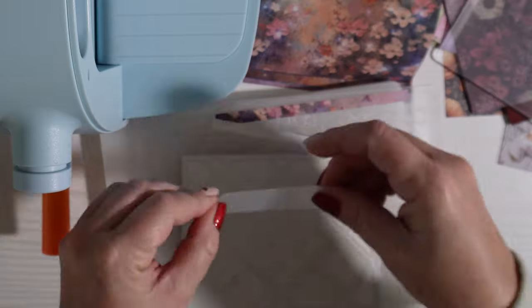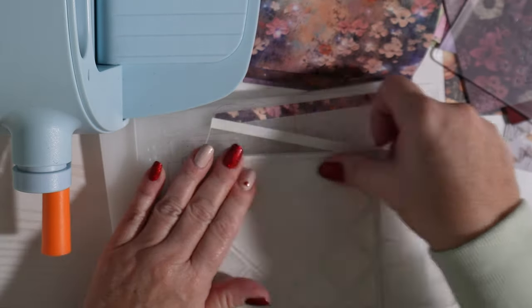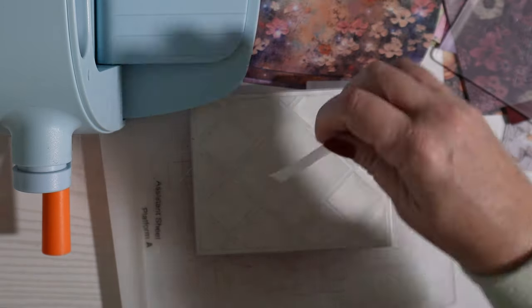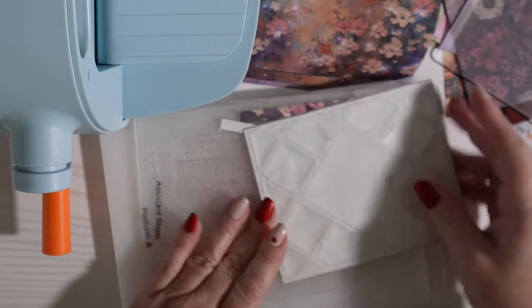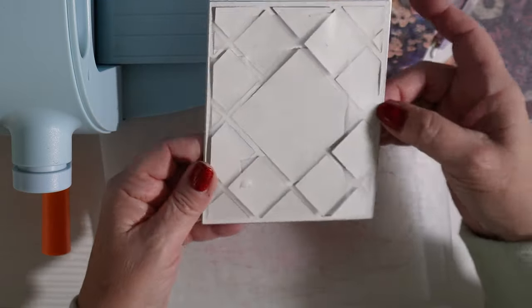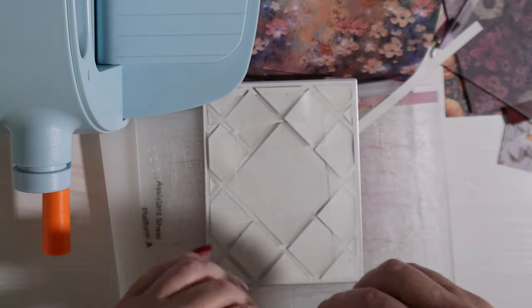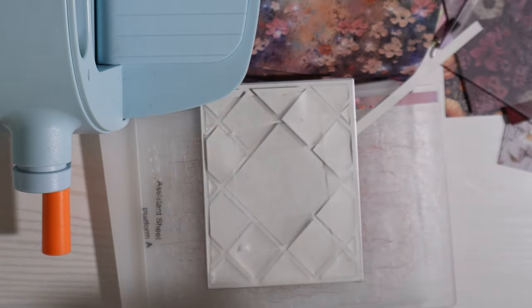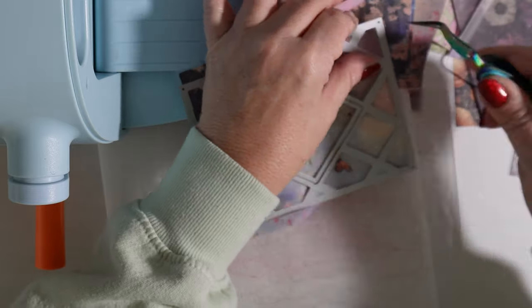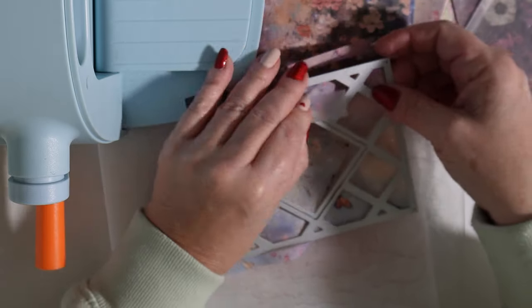Because I'm making a whole bunch of these, I put some removable tape on the back so I can keep all the pieces together fairly easily. This removable tape is just made by Scotch. As I pop all these out, it will just keep them all together so I can put them to the side, keep them in order, and prevent me from losing too many pieces — although I do lose some pieces at the end, as you'll see.